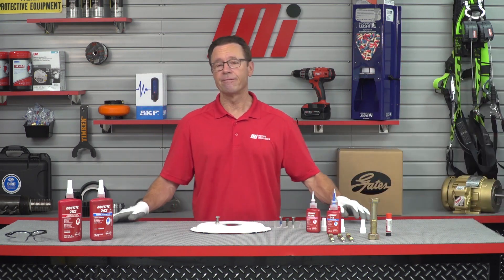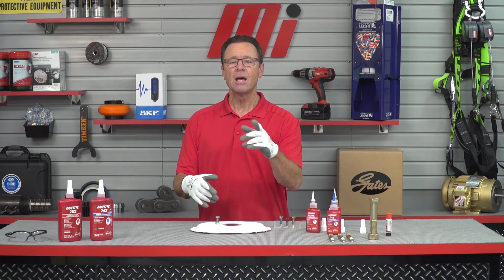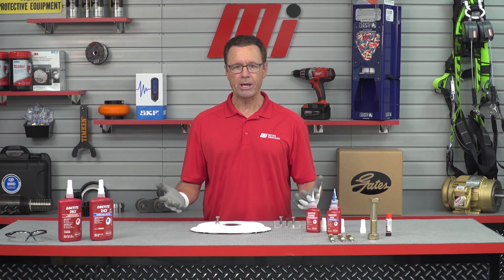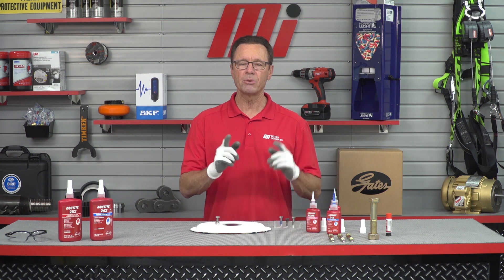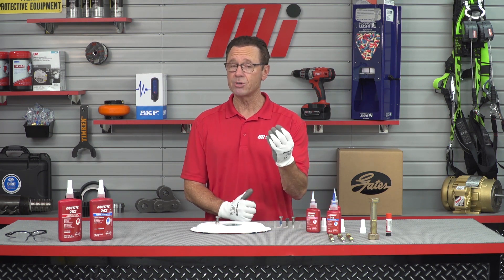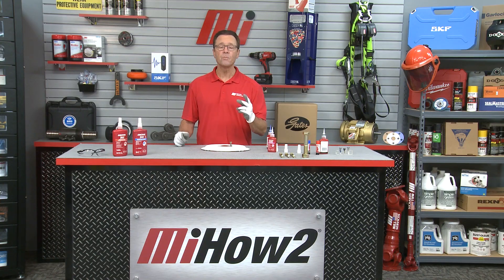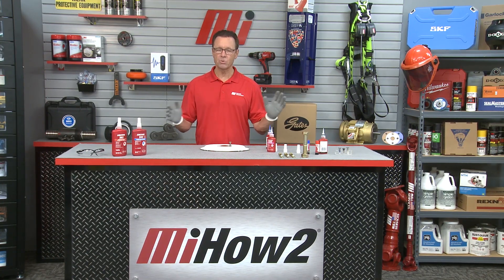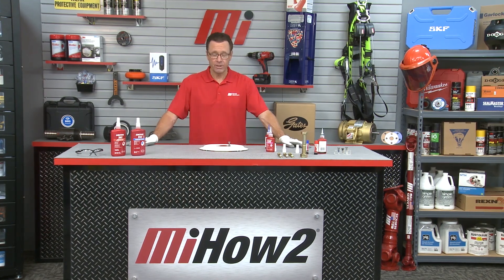That's Greg Garrison, 19-year veteran with Loctite. If you have any questions about anything you saw here today, contact your nearest Motion Industries branch and they'll be able to help you out. Remember, safety is always priority number one — make sure you're wearing the proper PPE for whatever the job calls for. Head to mihowto.com to check out other videos with me, Tom Clark, as your host. Thanks for watching.